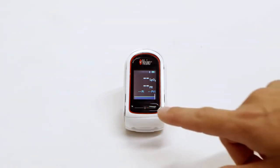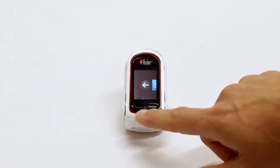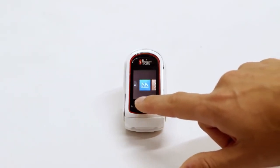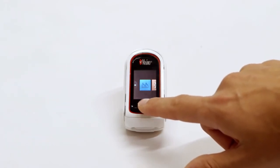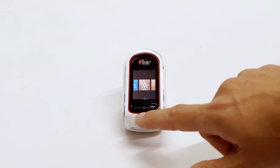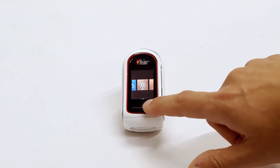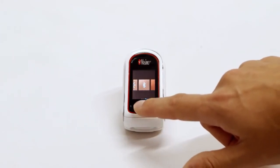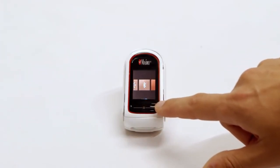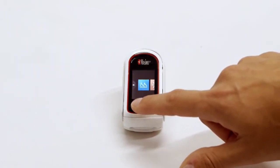To access the main menu, press and hold the touchpad until the menu appears. From this menu, the user can enable or disable the waveform on the screen, increase or decrease the brightness, activate or deactivate Bluetooth, or find hardware and software information about the device.